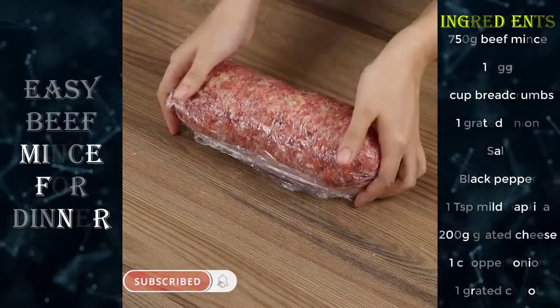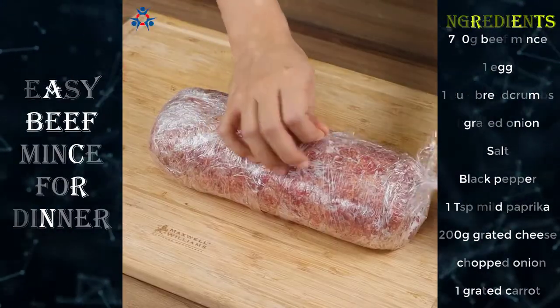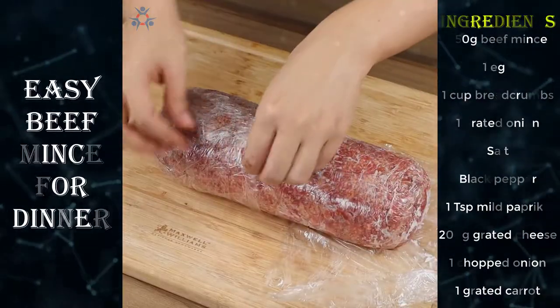Put it in the fridge for two hours. After two hours, remove the plastic film.